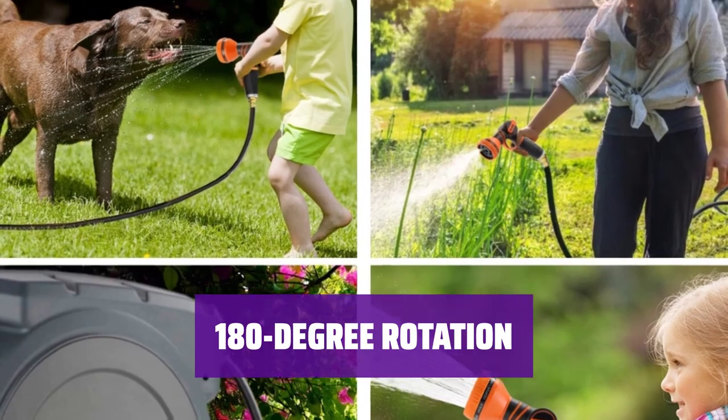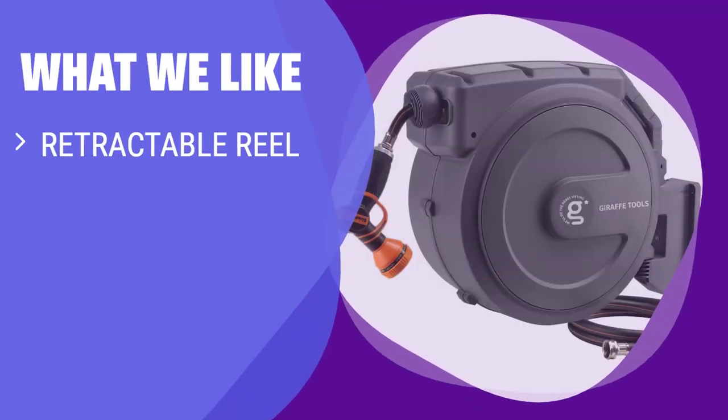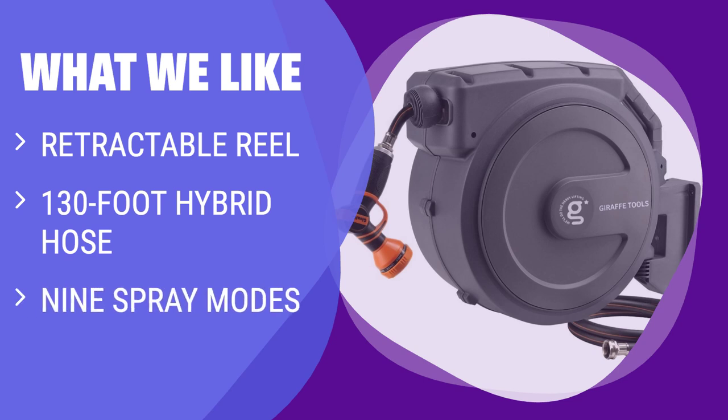It's the ideal choice for keeping your garden looking its best. What we like: if you are looking for convenience and versatility, this is the best option for you. The retractable reel prevents kinks, and the 130-foot hose with 9 spray modes makes it suitable for large outdoor spaces.